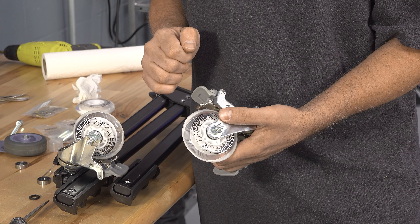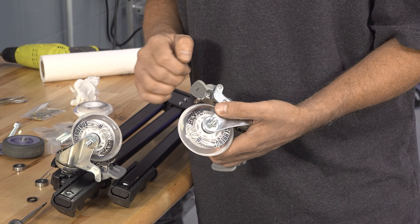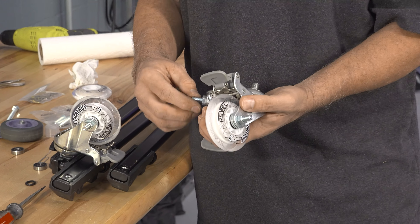I'm going to cut off this excess with a cutoff wheel so it doesn't get hung up on anything or get in the way.